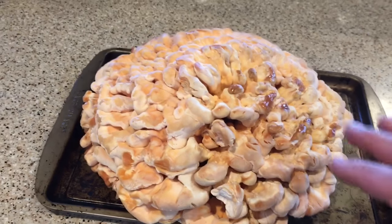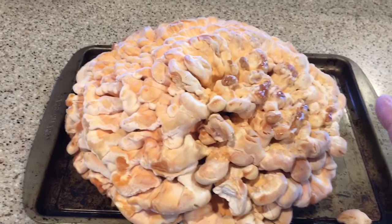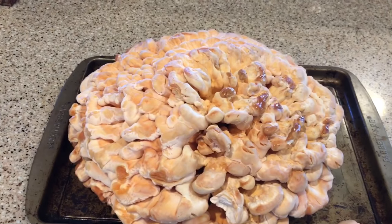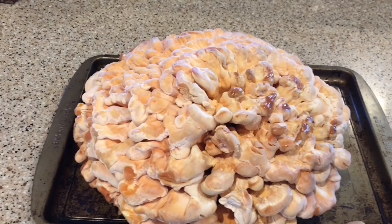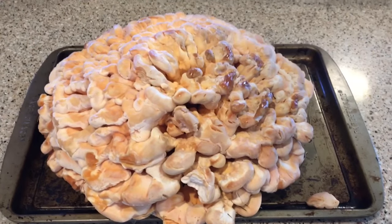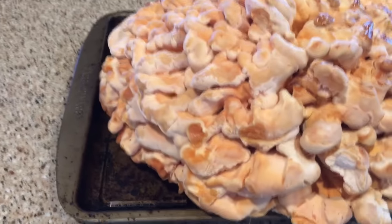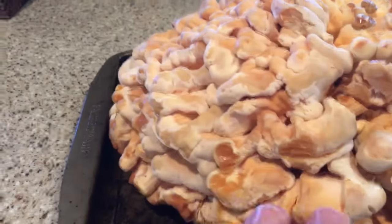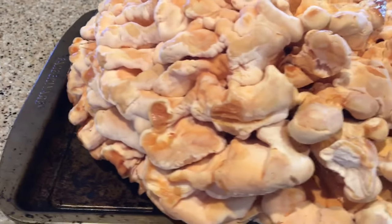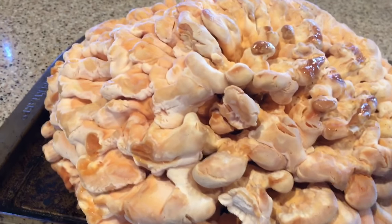This is one species of chicken of the woods — there are two different kinds. One chicken of the woods, which is generally your Laetiporus sulphureus or something like that, is the one you typically see growing on trees. You'll see the shelf-like thinner fronds growing on usually a hardwood, ash, or even sometimes a popple type of tree.